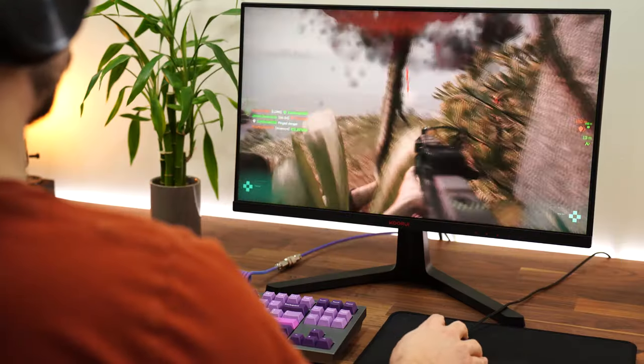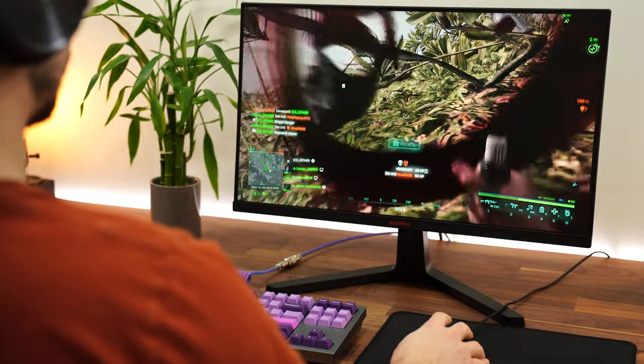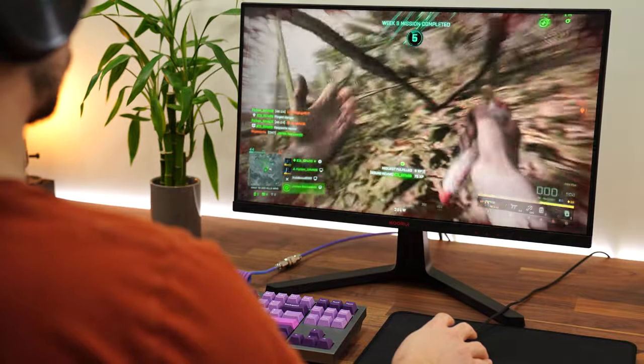As for the panel type, this is a VA panel. VA panels, while they do have some benefits over IPS panels, do suffer from ghosting — most of them do. We'll talk about the tuning in this video, but the viewing angles, as you can probably see on camera, are not great. They diminish fairly quickly, but that's to be expected with more budget options.